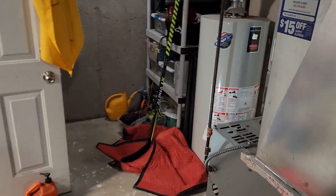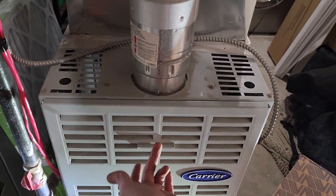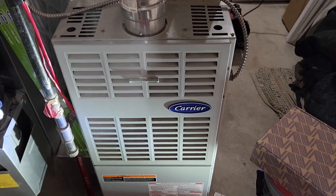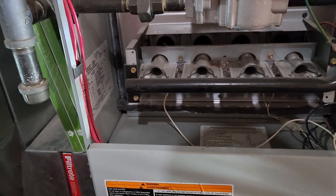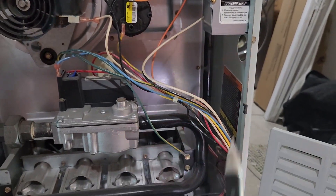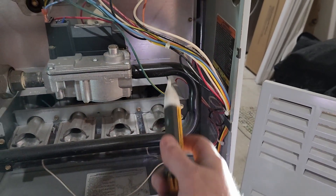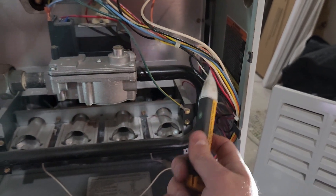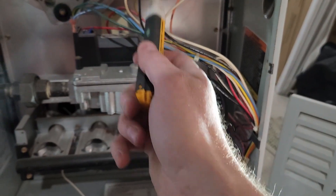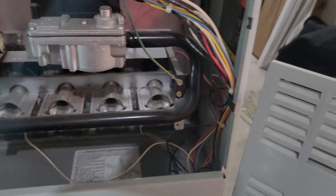Next step, we're going to pop the door off. On mine it's just lifting it straight up by the handle and it'll pop right off. Now with the door popped off, if we have a non-contact voltmeter we'll double check to make sure there's no electricity coming through here anywhere — just in case. We're all good, no voltage coming to or from anywhere even in the main harness, so we're safe to start monkeying around.